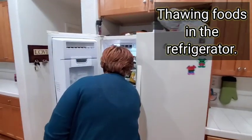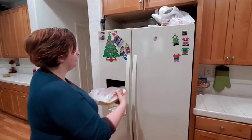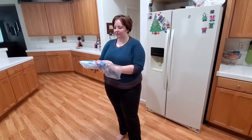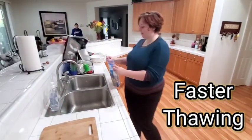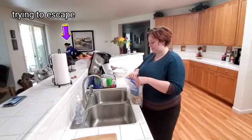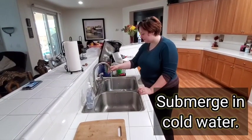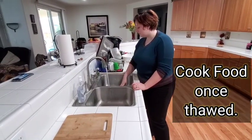Thawing foods in the refrigerator allows for slow, safe thawing. Make sure juices don't drip onto other foods. For faster thawing, place food in a leak-proof bag submerged in cold water. Make sure to change the water every 30 minutes, and cook the food immediately once thawed.